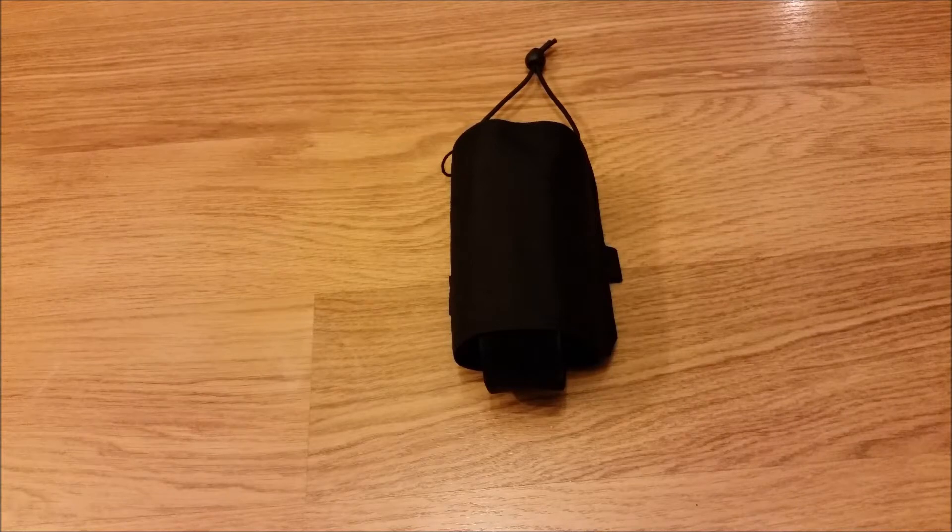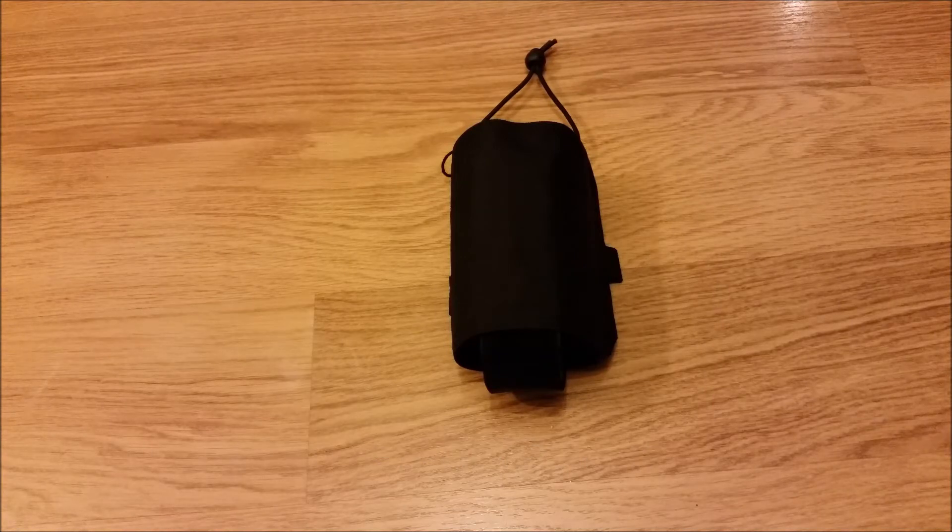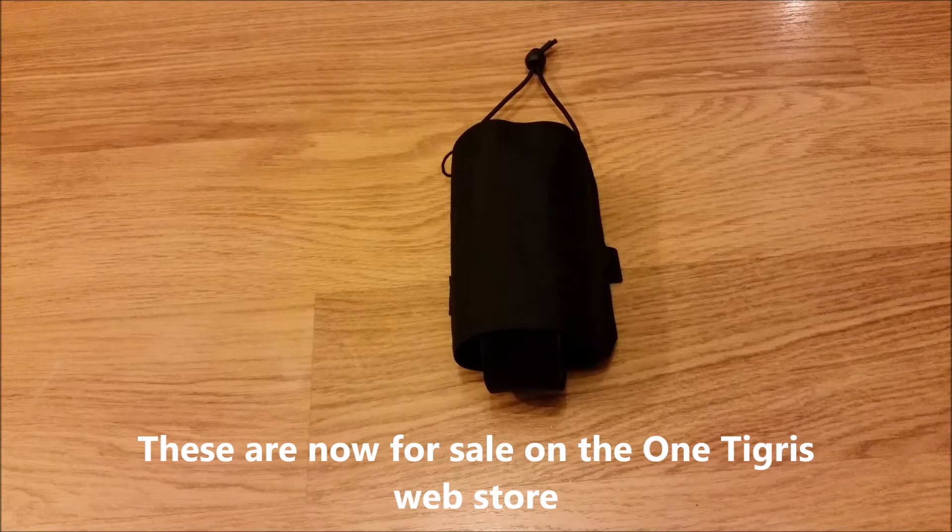Hi YouTube, Andy Reich here and this is the OneTigris Universal canteen carrier. This was sent to me free gratis by OneTigris. They had a giveaway on Facebook and I was one of two lucky people to receive the pre-production articles.